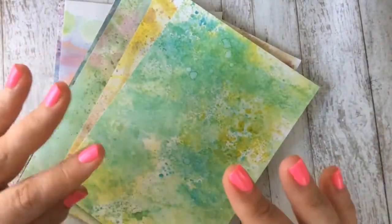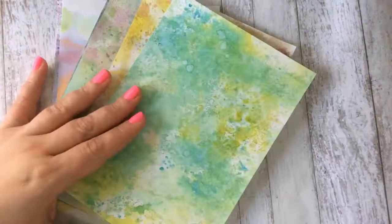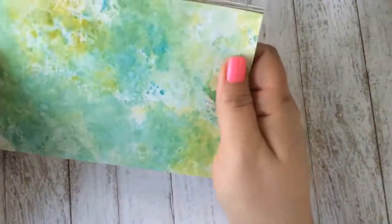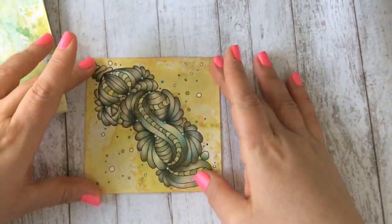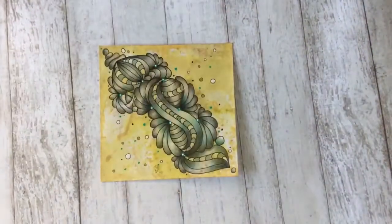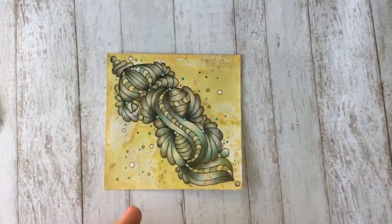I enjoy making these papers, and if I can sell some I can buy more art supplies and keep making them. I should warn you: the backs are going to look a mess — that's just the way it is. But who looks at the backs of a zentangle, especially if you frame them or scrapbook them? They are not perfectly white on the back — I can't make these handmade backgrounds any other way.